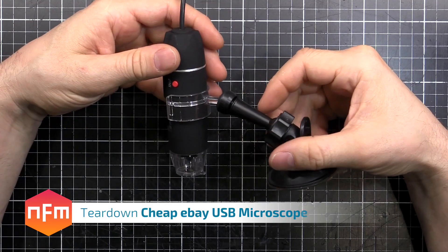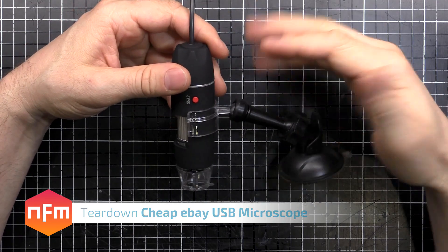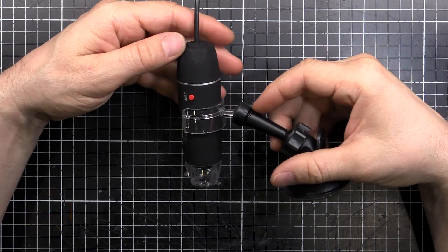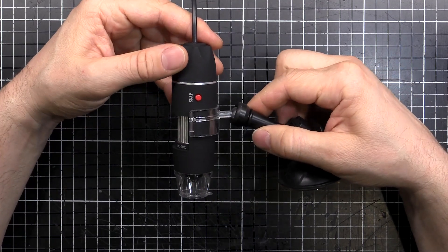I got this little USB microscope off eBay a while back. I had a bit of a play with it but the image quality wasn't the greatest, so I just chucked it into the parts bin and forgot about it. I just found it again and I thought we would take it apart and see what's inside.